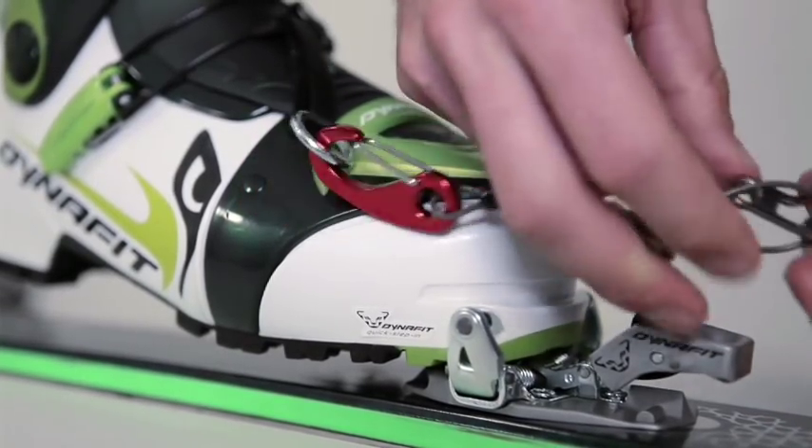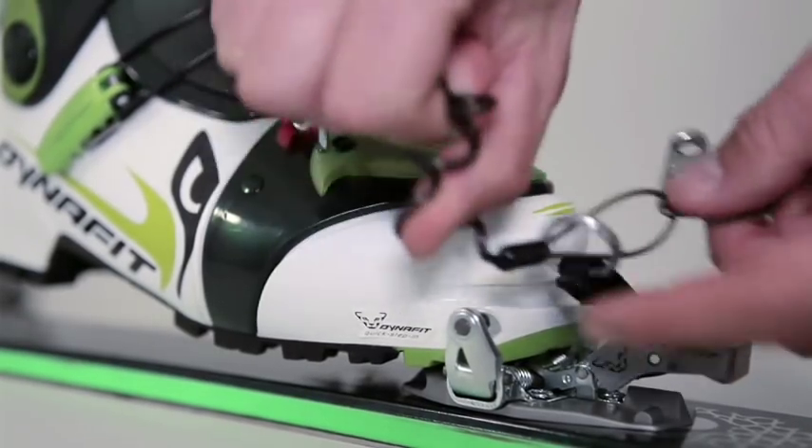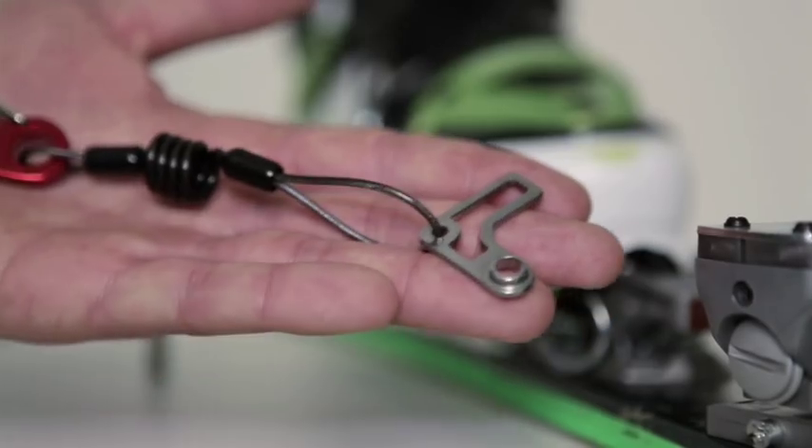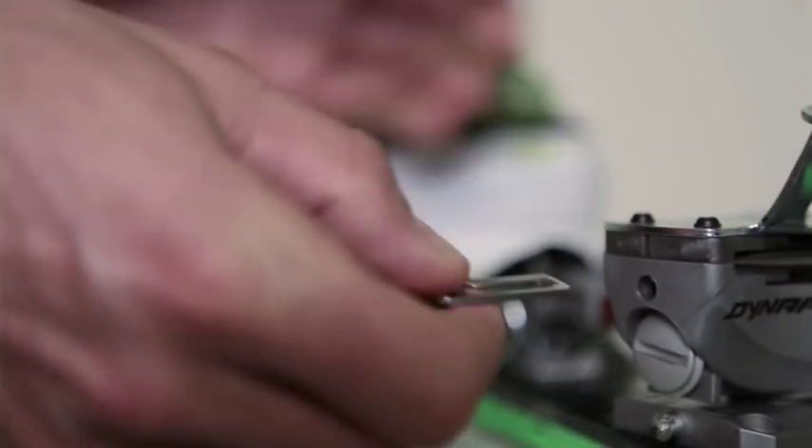For example, to cross an avalanche field, we've got a way to take off the guide leash on each side — both on the boot side and the binding side — and the locking bolt on the binding side can be used optimally.